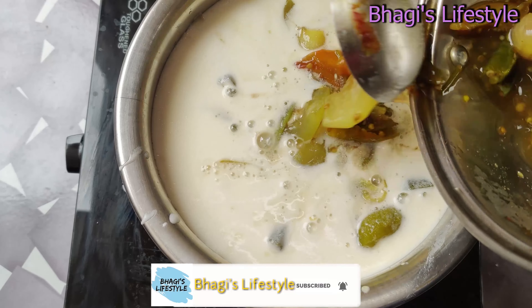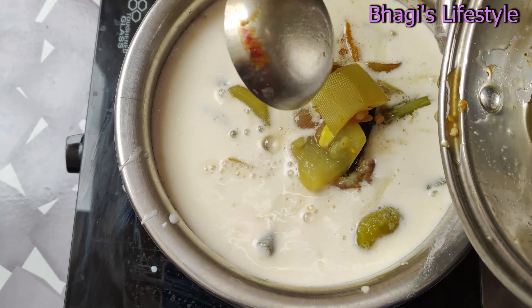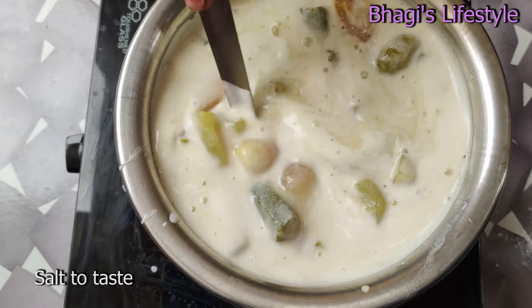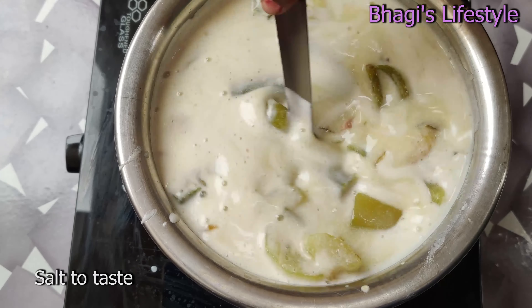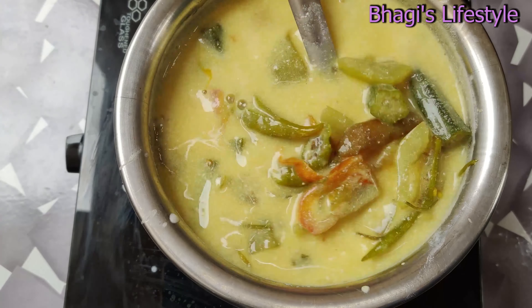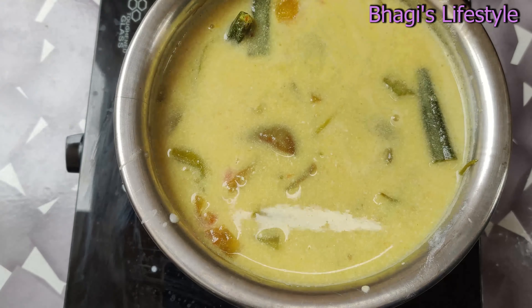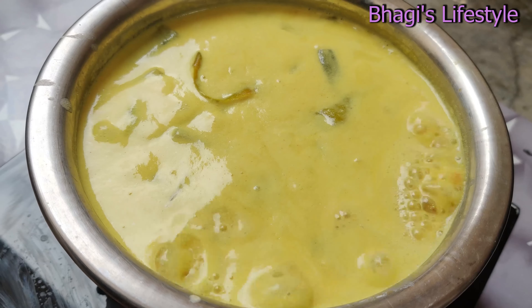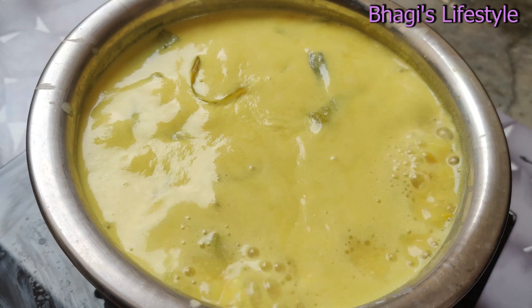Mix in 1 tbsp, drop by half liters, and cook for about 10 minutes. Add the vegetables. Break the flavor — the salt is done with 5 minutes. Add the salt.